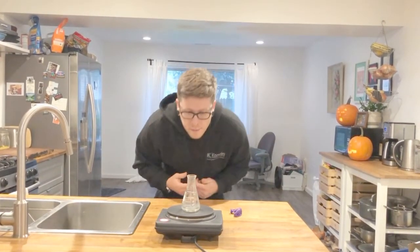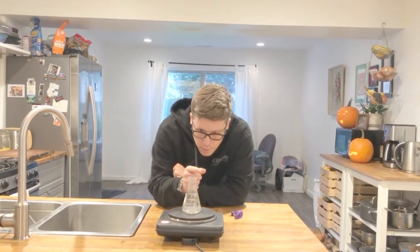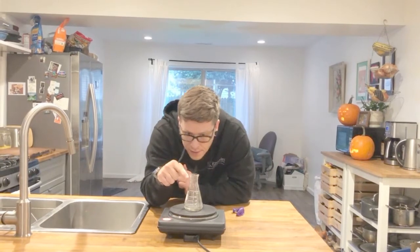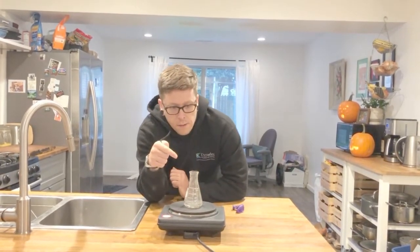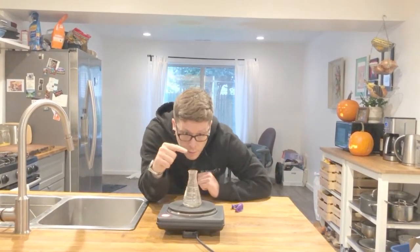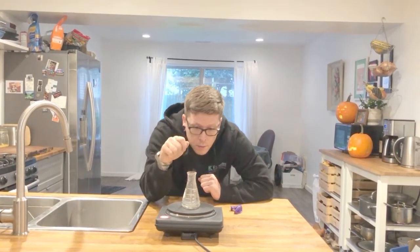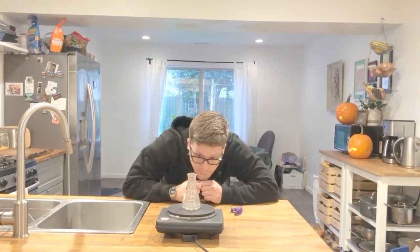As I'm thinking about that, I can see now some little condensation forming on the neck of the flask — I see it getting fogged up on the inside. And I can see a little steam coming out of the top already. So it's getting hot. I see some steam, but I really want to get it boiling.